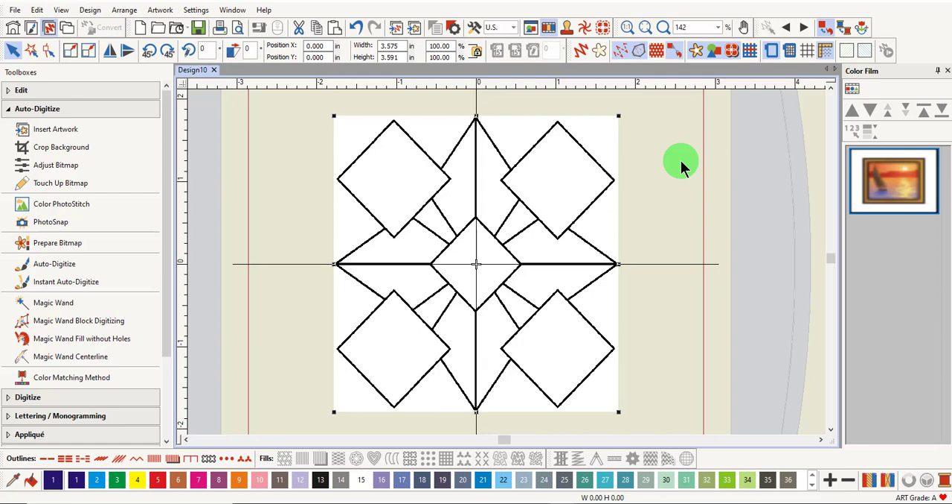Magic Wand Centerline is used to add outlines around an outline image, as we did with the dinosaur, or to create a double-run stitched outline without any fill.